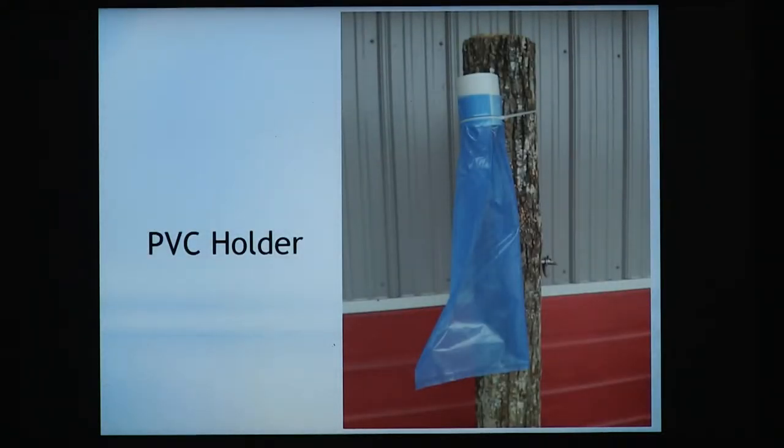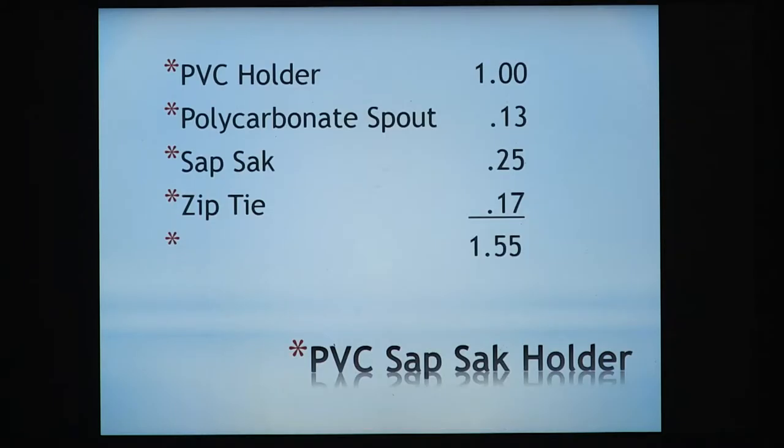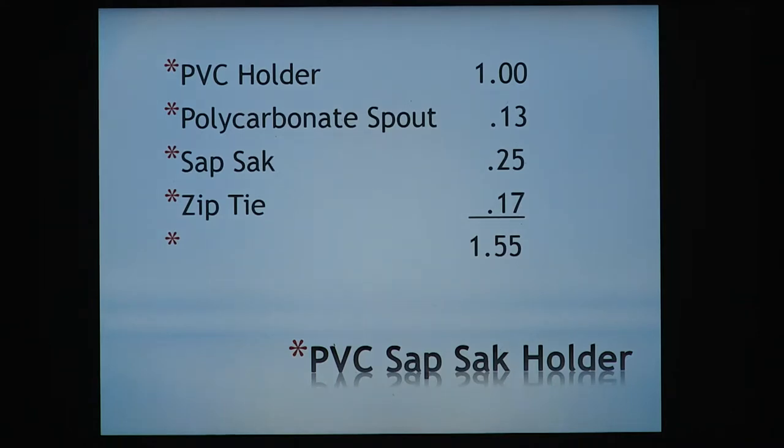The cheapest way to go with a sap sack is a PVC holder. These have been around for some time — probably showed up on YouTube and Maple Trader where somebody took a piece of PVC pipe, cut it off, routered a groove into it, took the plastic bag and a zip tie and tied it, then drilled a hole. That's all that is — it's cheap and it works. Just be careful when you're routering: keep your fingers away from it and don't get them chopped off.